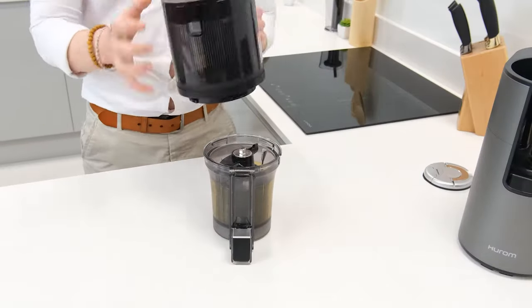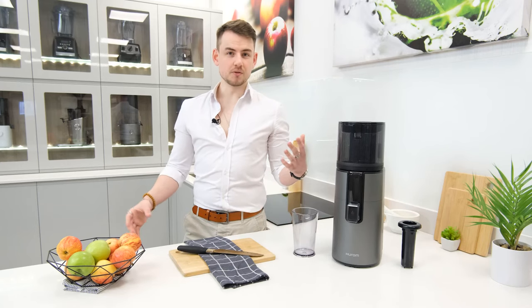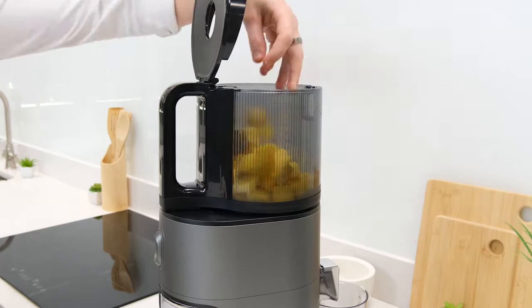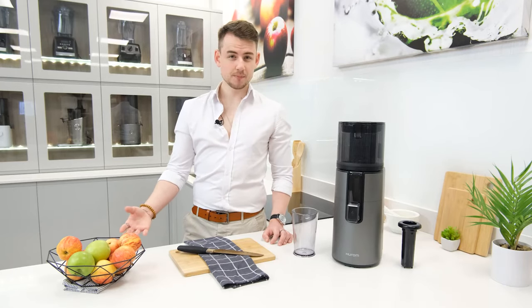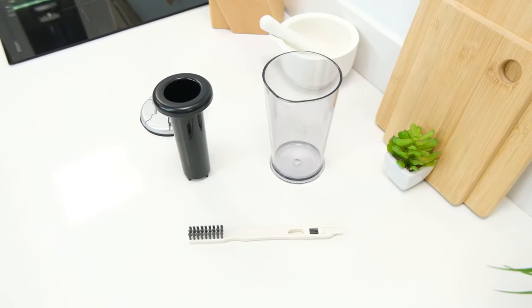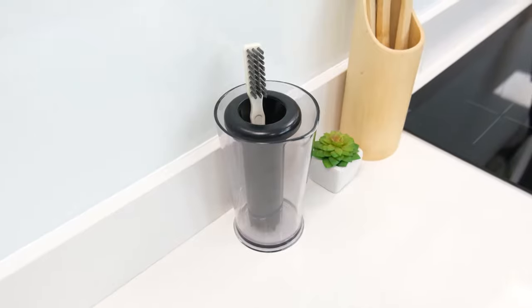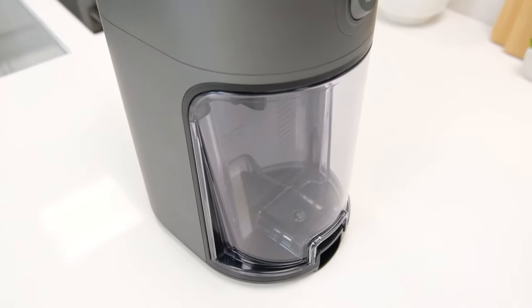Not only does this make it incredibly easy and simple to clean and assemble, but it also decreases the risk of one of the parts being damaged. Plus, it can also be used to make sorbets and ice cream — no other parts or accessories needed, just the standard components and some frozen ingredients. Rounding out the package, the H400 also offers up the expected array of accessories, with a pusher, cleaning brush, juice cup and pulp container, the latter of which is inbuilt into the body.